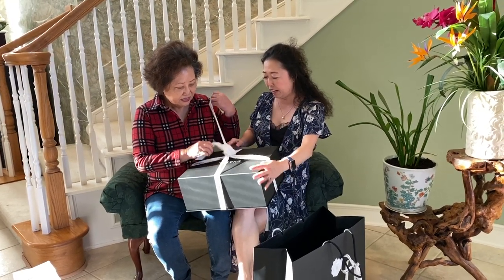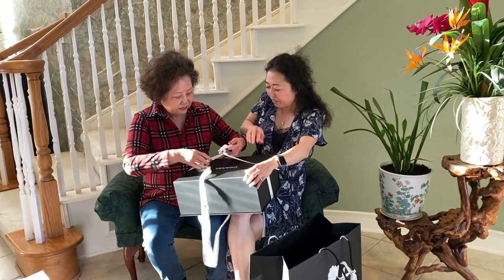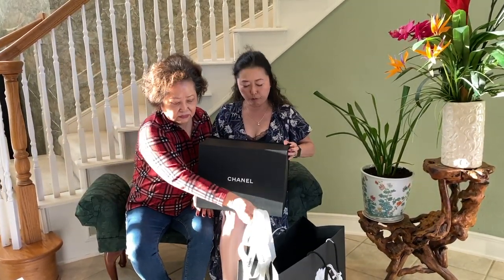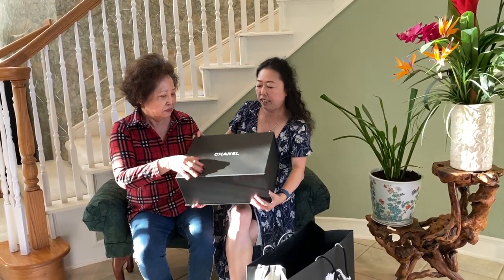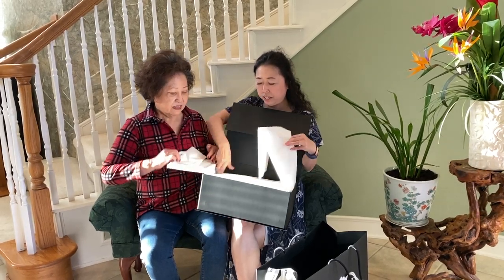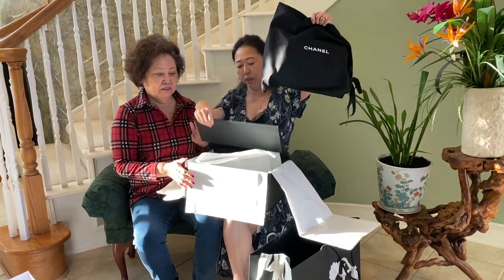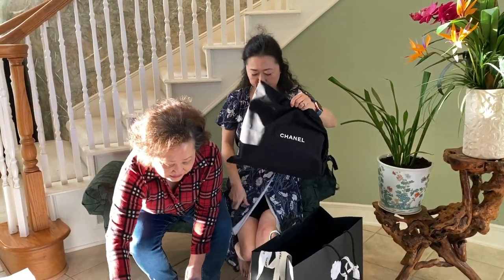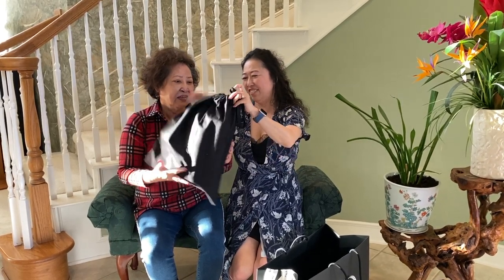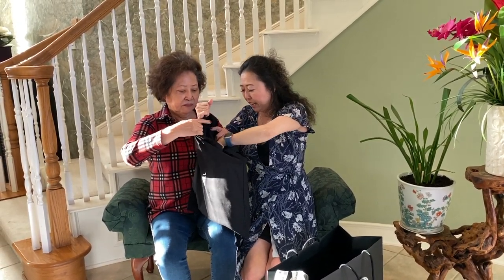She doesn't need to practice on how to unbox this. All right, and this is the box — can you guys guess what it is? Of course not, right, because I never hinted. So let's open this. I'm helping her — I treat it like it's mine, but it's not. This is the dust bag. Can you guys even guess what it is? I'm so happy for my mother.